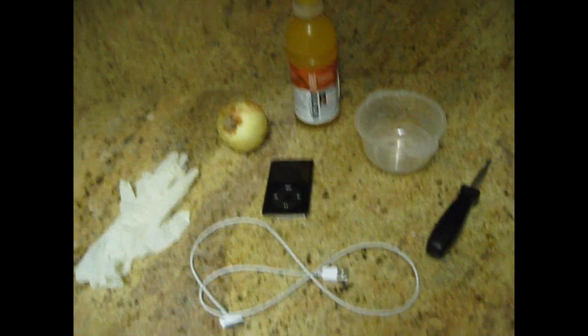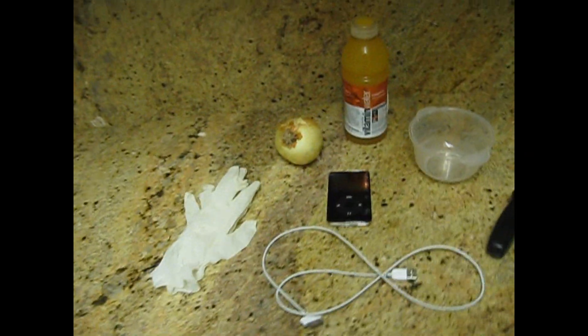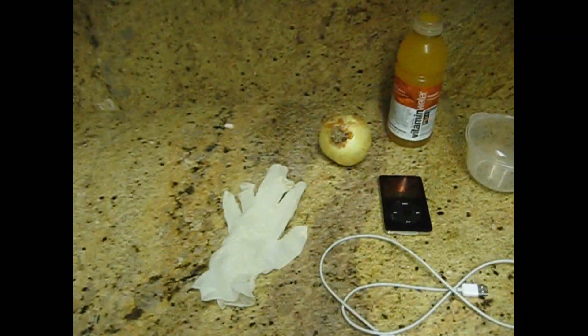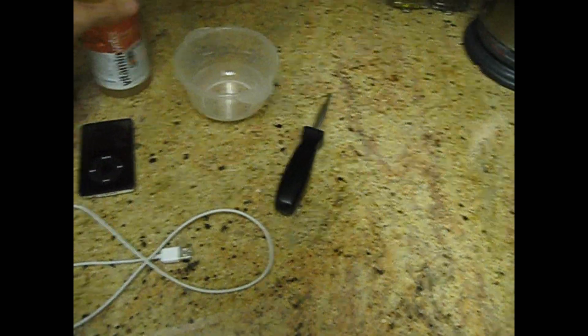Hey, what's up guys? So as you can see, I'm testing out the great myth on YouTube that you can charge an iPod using an onion and a drink that has electrolytes. So yeah, let's put it to the test.